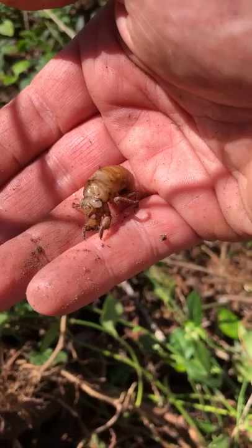I'm going to find a place to put her in the ground where hopefully she can hook up with another root. We'll see!